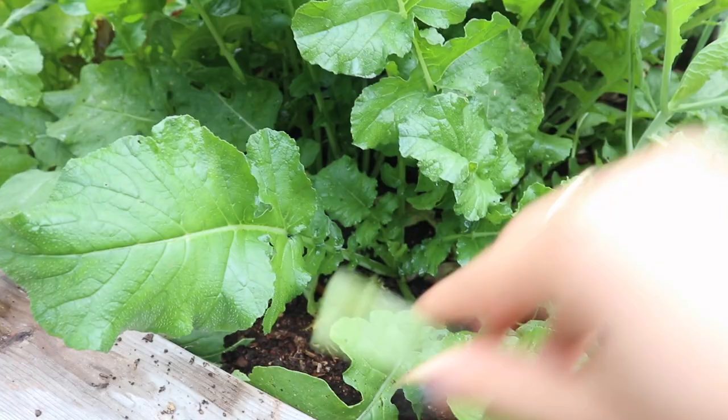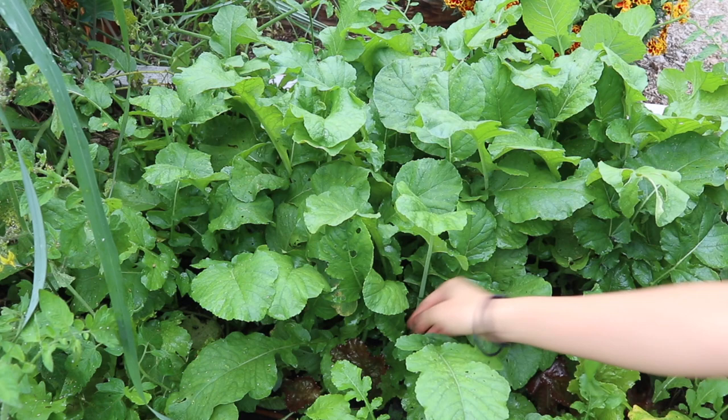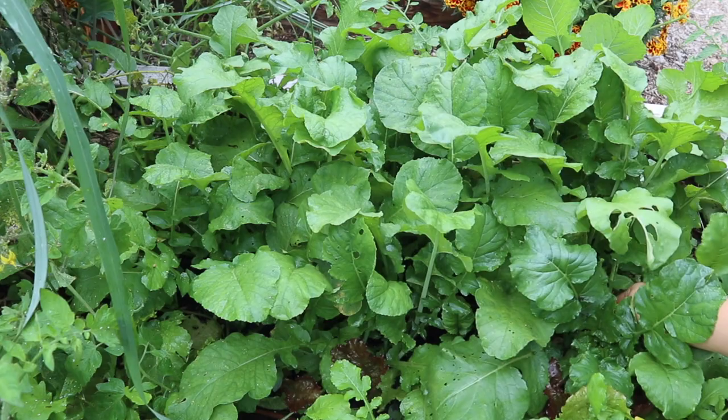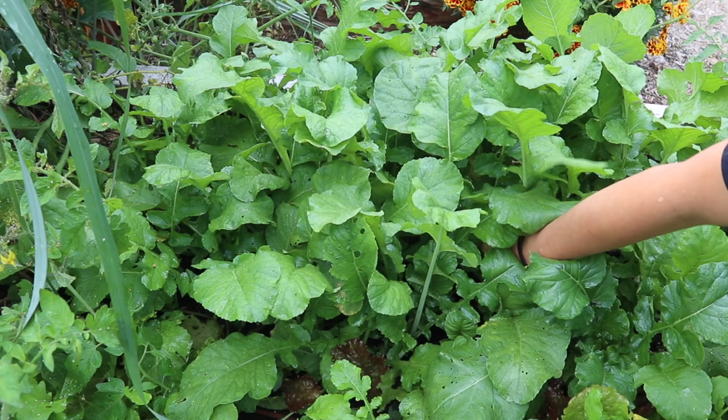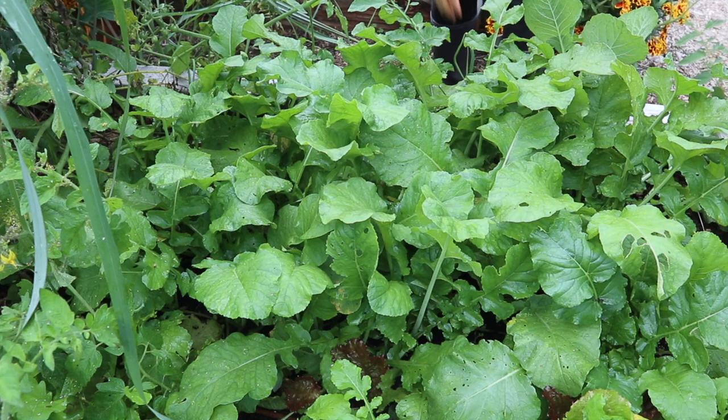To do this I'm going to be grabbing a few leaves from each of these turnip plants. You don't want to grab all the leaves because then obviously the turnip is not going to have enough energy to keep on growing, but if you pull a few leaves from each plant and make sure to leave at least half of them on there, the turnip will be just fine. I think this will actually benefit the turnips and all of these plants around here because it is getting a little bit crowded, and thinning out some of this leaf canopy will really help sunlight get through to some of the other things I have growing here.